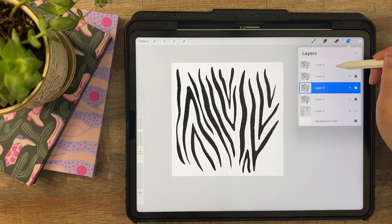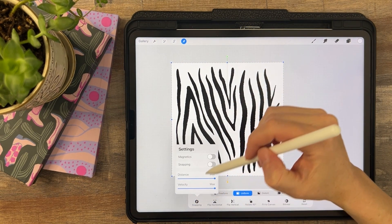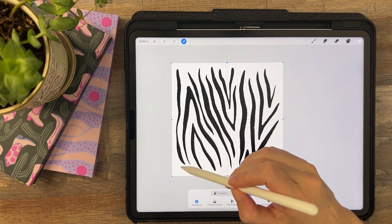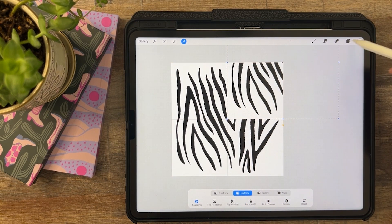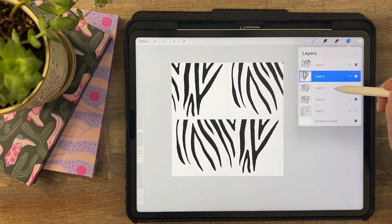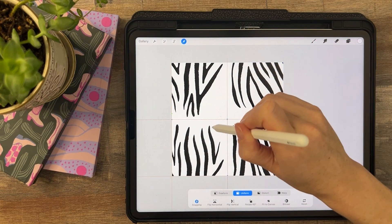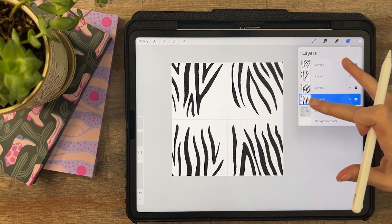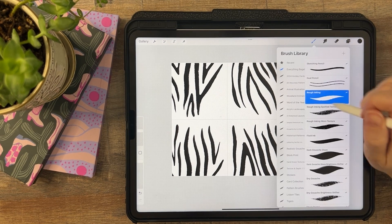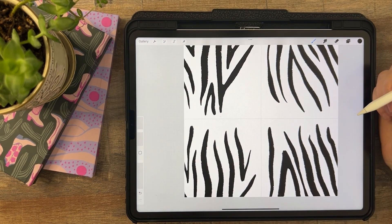Duplicate four times. Take the top one and tap on snapping to turn on snapping. Tap on the top left, on the bottom right, on the bottom left. Pinch those together and merge them all. Same brush, same concept, but now we need to match them.